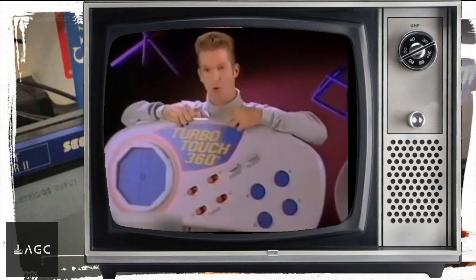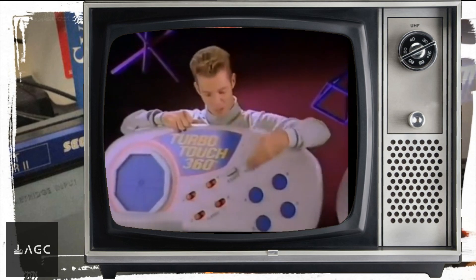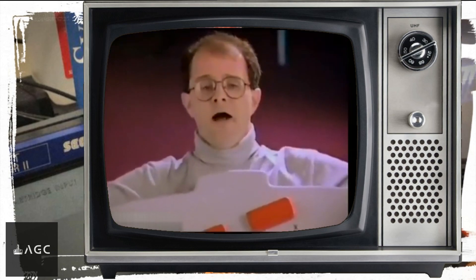I'm the new TurboTouch 360 controller from Triaxe. I'm the ordinary video game controller. I have action buttons and multi-function turbo. So do I.